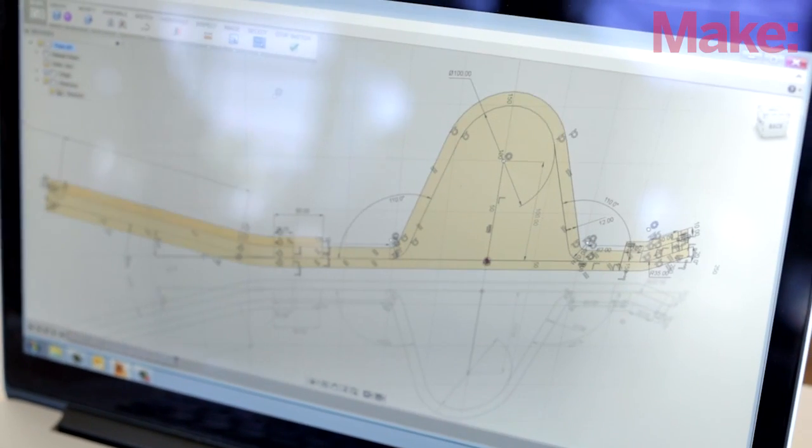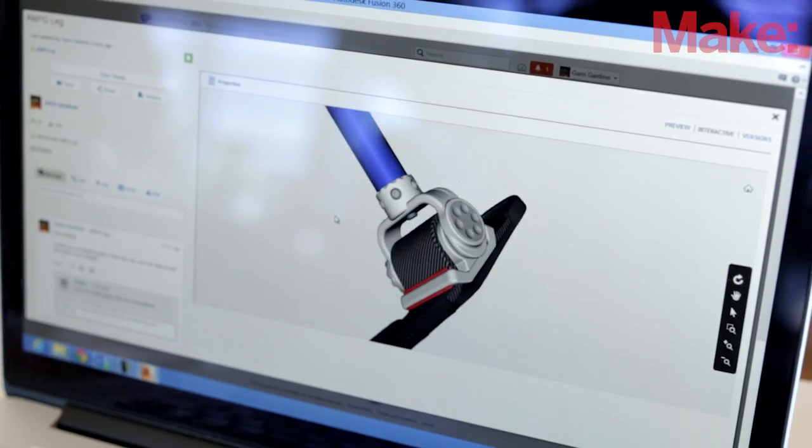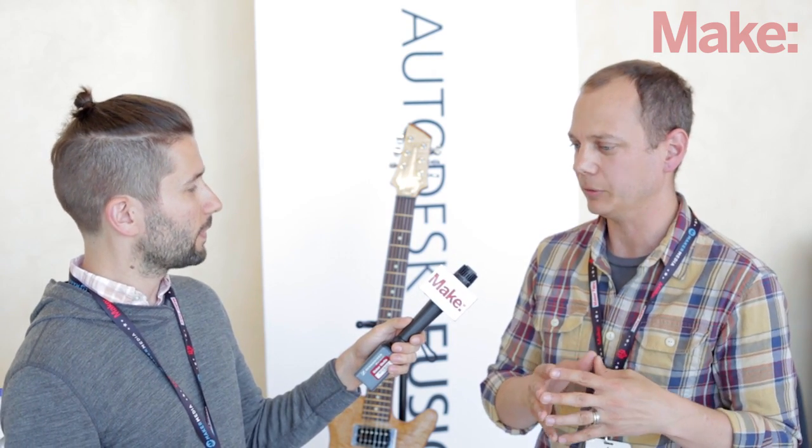It's kind of aimed at the intermediate crowd. These are the people that are the product designers, the people that are really going to get involved with a project and want to try to make money with it, or where they want to take it to an injection molder. There are a lot of advanced features in it — you can do hinging, fillets, everything that you'd need to do for injection molding, the whole gamut of manufacturing.